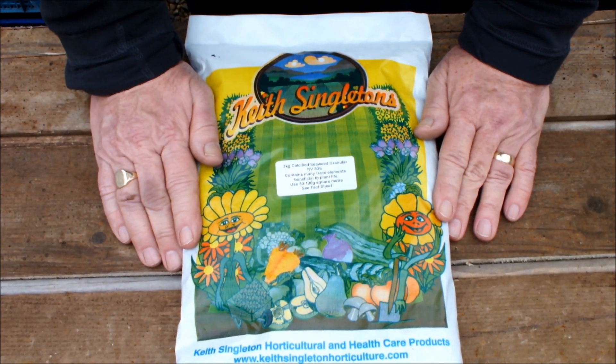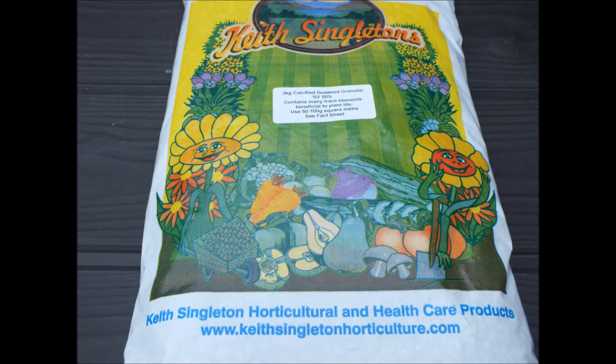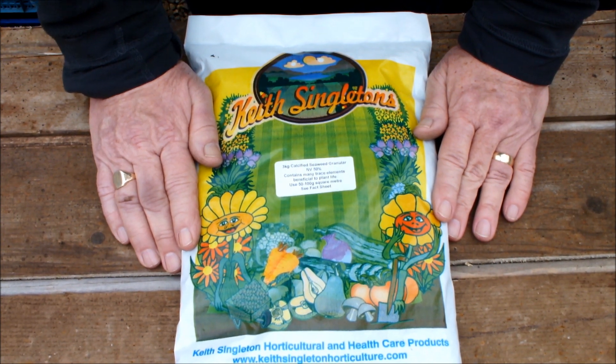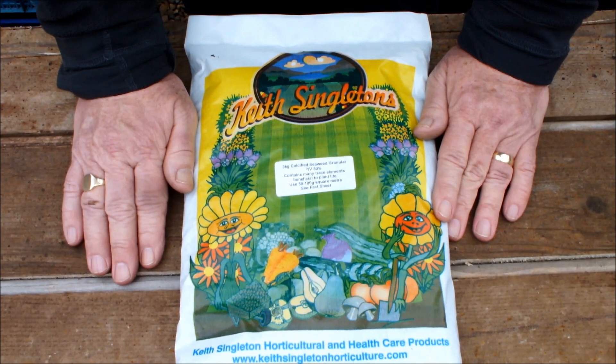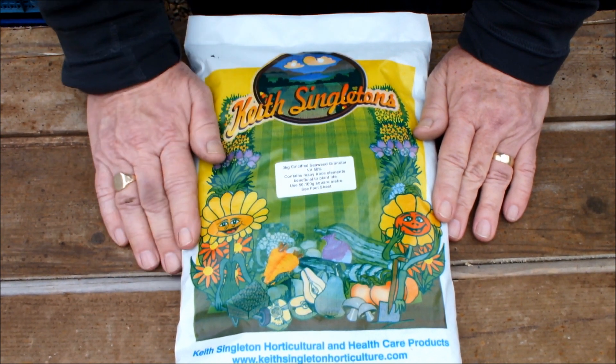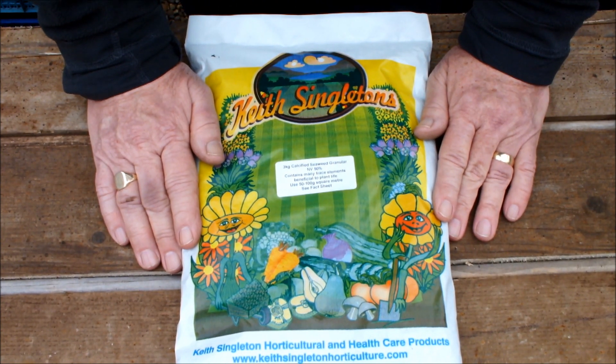I spotted this and I actually wanted to spend some money in our local garden centre because business must have been terrible over the last 12 months of lockdown. So I bought some of this as well. I'm actually thinking of using this with my tomato mix. I haven't made up the buckets and bags yet for tomatoes, but when I do I'm going to incorporate some of this calcified seaweed.